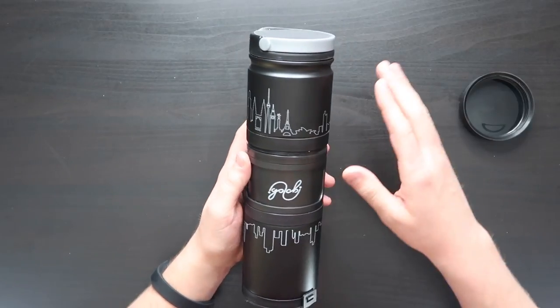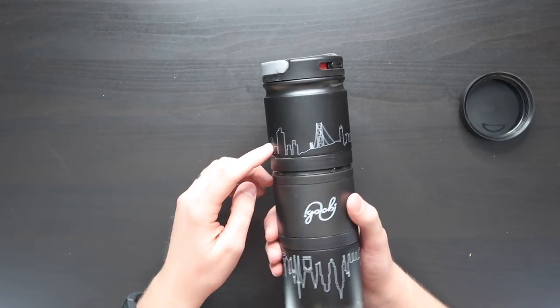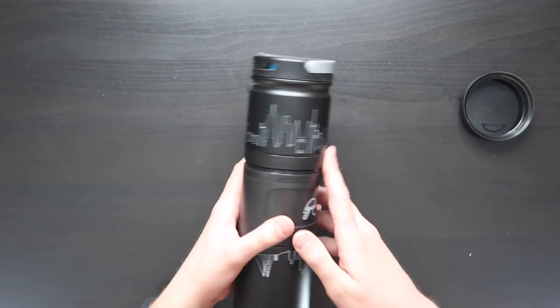So as you can see this is just like a straight black bottle. On it there is a cityscape with major towers and bridges from across the world. First things first, we have a little handle here — very nice.